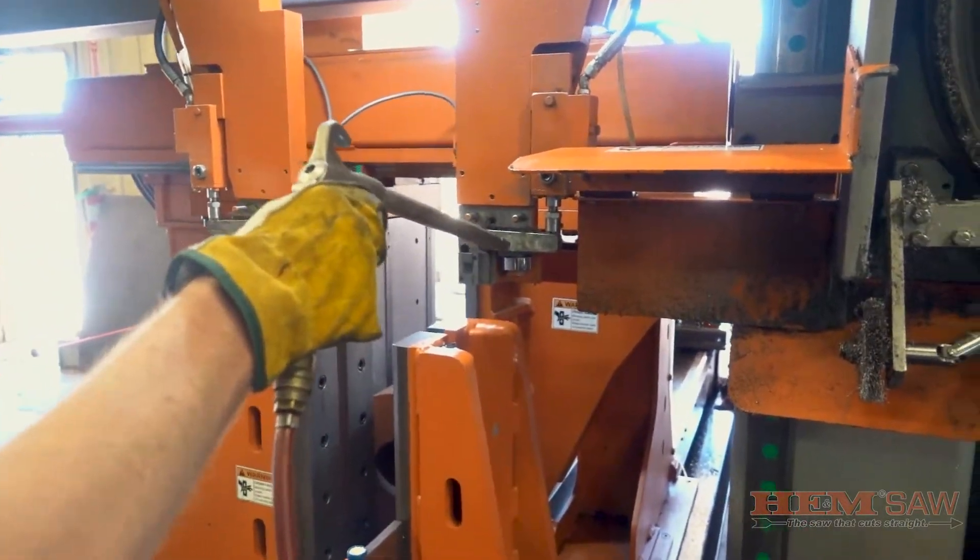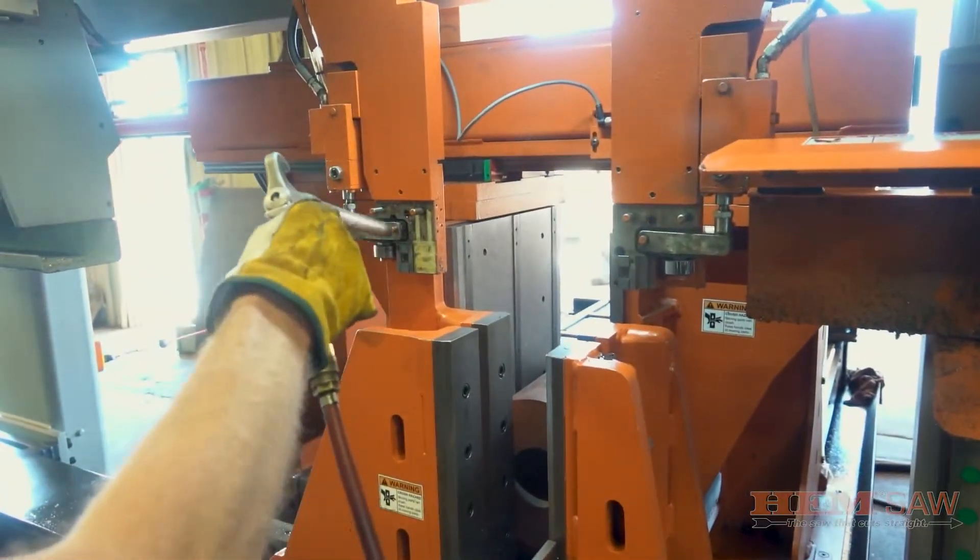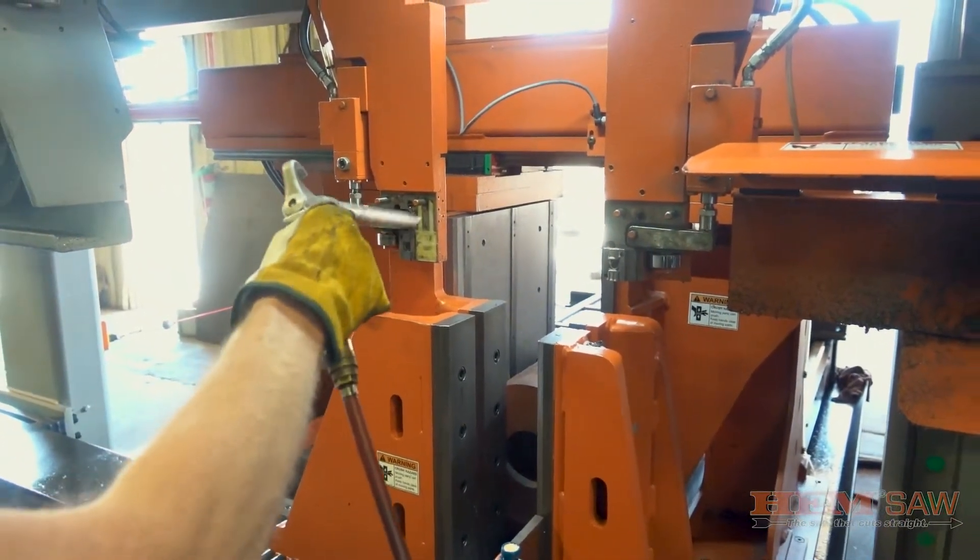Before beginning the installation of a new blade, make sure that the saw has been thoroughly cleaned. Clean the blade guard and band wheels and make sure that all the chips have been cleared from the blade path.